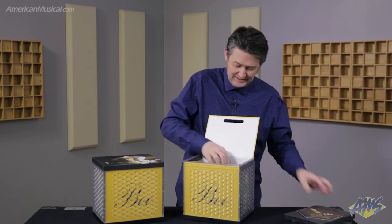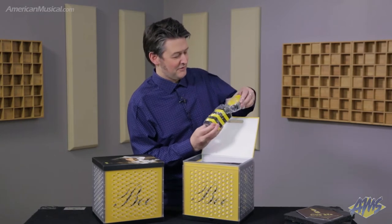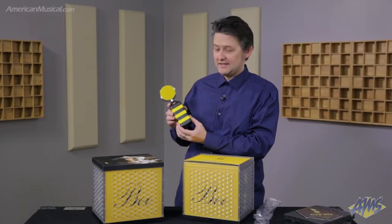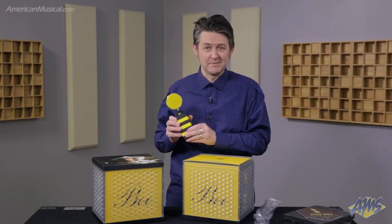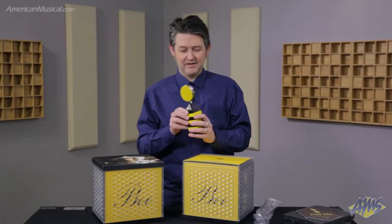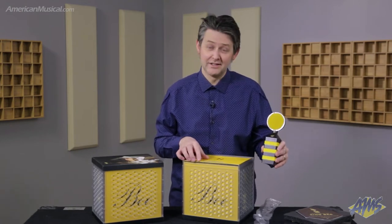This microphone is a large diaphragm condenser microphone. It has a fixed cardioid pattern. The capsule is a 34-millimeter gold diaphragm, center-terminated capsule. It can handle a maximum sound pressure level up to 140 decibels, so it's great for loud instruments and loud sources such as drum sets and guitar amps. It has a frequency range of 16 hertz up to 20 kilohertz.